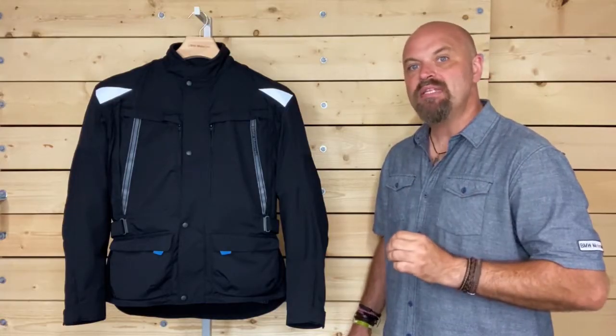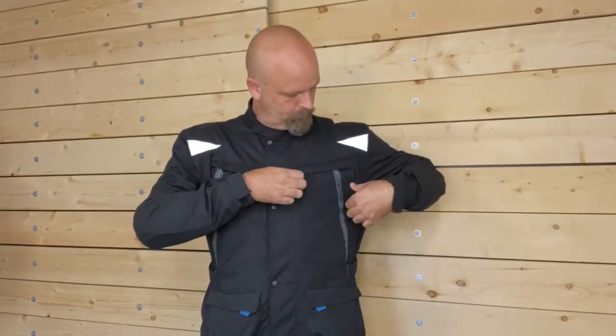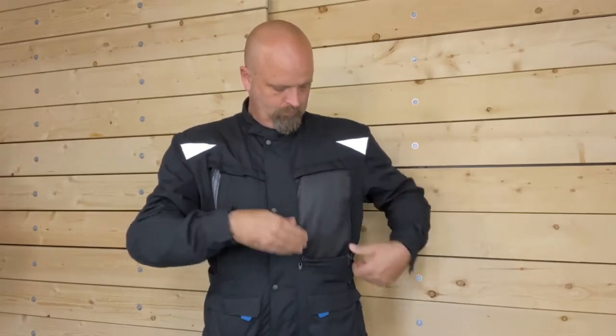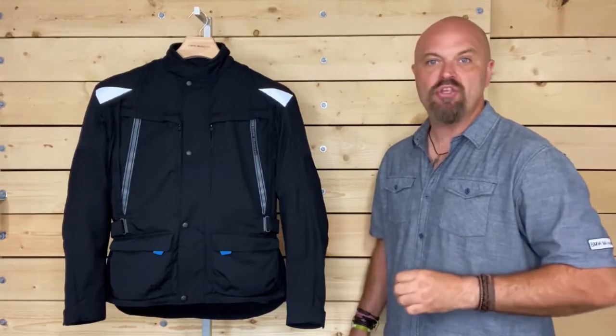To keep you cool in the summer heat, two extra large vents at the front chest open to allow air flow. Simply unzip the sides, then pull the tab open at the top edge. Fold the outer panel down in between the body of the jacket and the lining to expose the large vents.